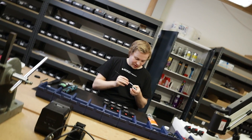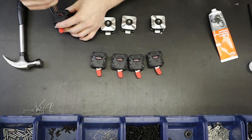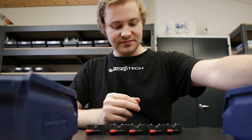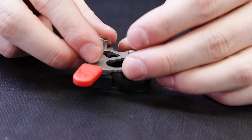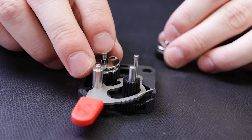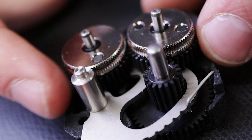Back at the Bondtech headquarters, the extruder is ready to be put together. The assembly process requires skill and patience, taking several minutes to fully assemble one unit — a huge increase in assembly time compared to the BMG extruder. Here, the tensioning lever is being installed, followed by the big drive wheels. Compared with earlier versions, filament is now driven with more teeth engaged to achieve increased grip.